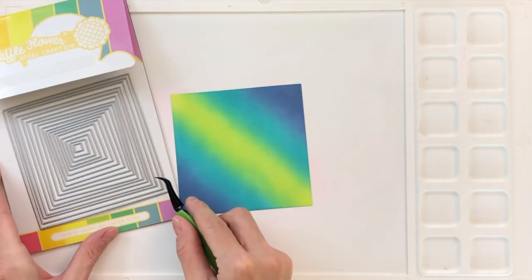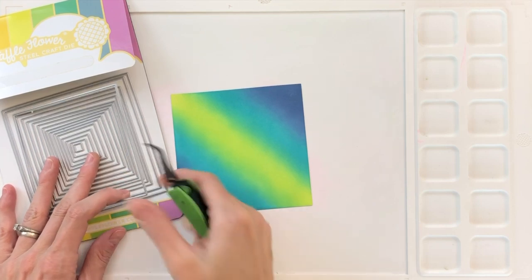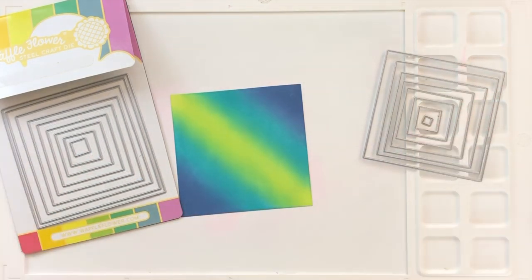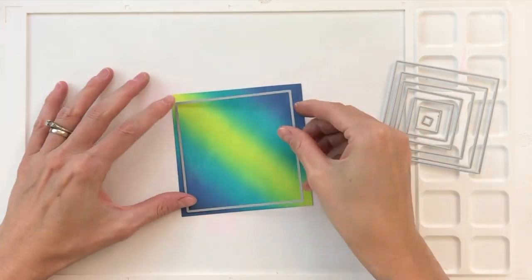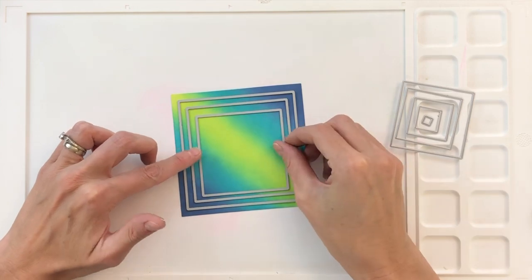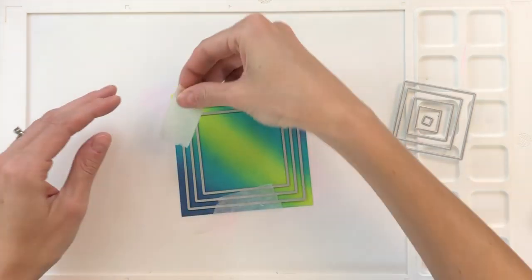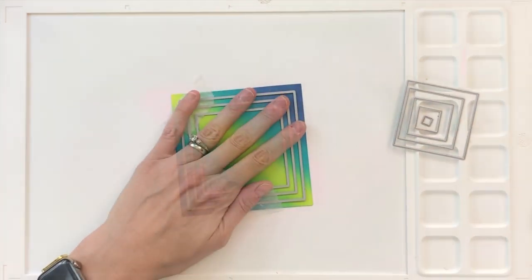I already used the larger square die to cut this square out. Now I'm going to skip the next square die and grab the one after that, and repeat this pattern — skip one, grab the next — all the way down to the very center. I'm going to grab three dies at a time, position them on my panel, grab a couple pieces of micropore tape to hold the dies in place, and then run this through my die cutting machine.